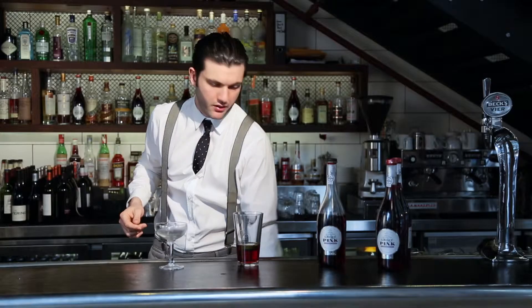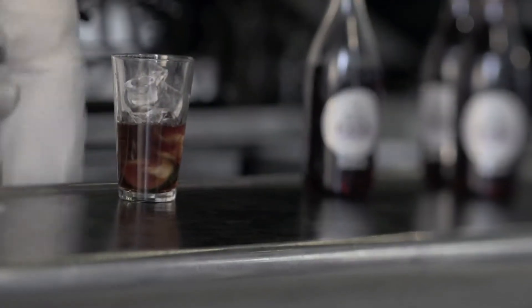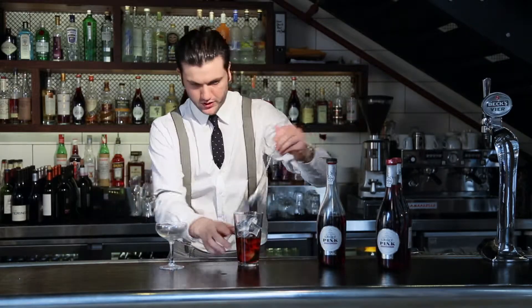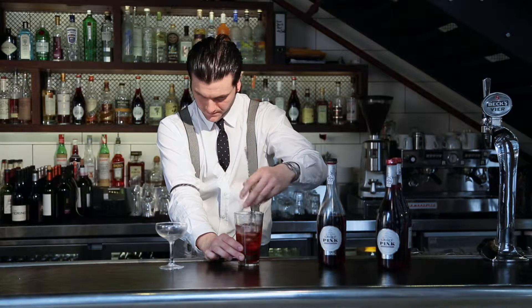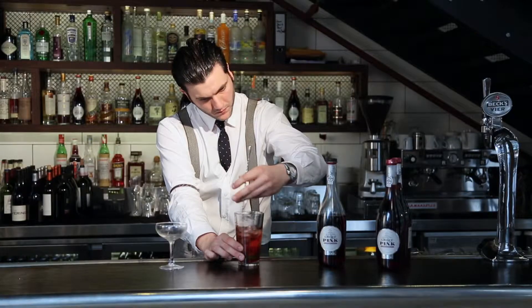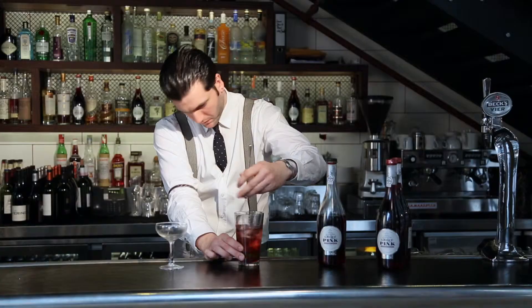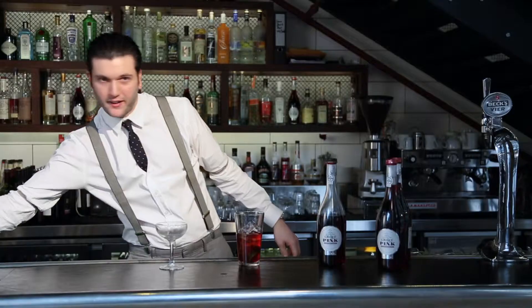We're going to stir this drink. We just want to chill the drink without diluting it overly, so we're just going to give it a nice stir.